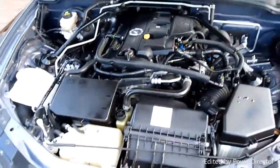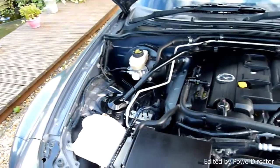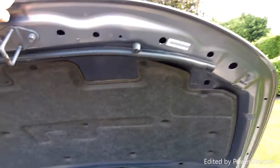Under the bonnet there — that lovely two-litre engine, all nice and clean under there. Really nice.